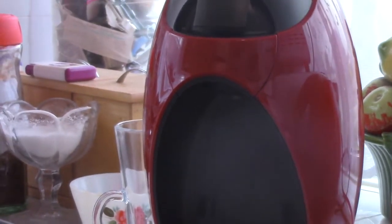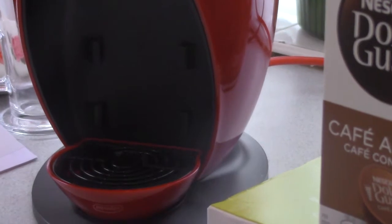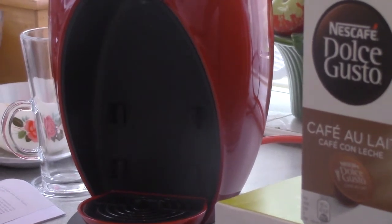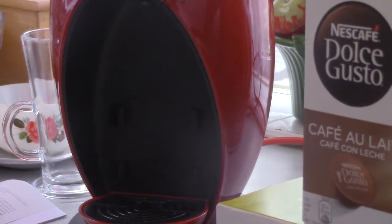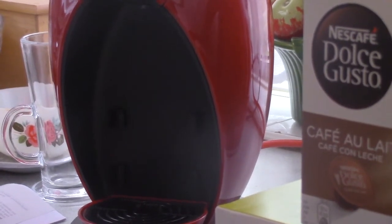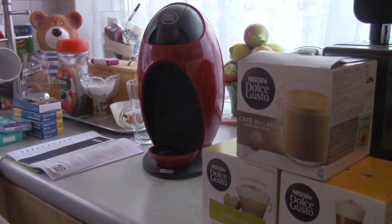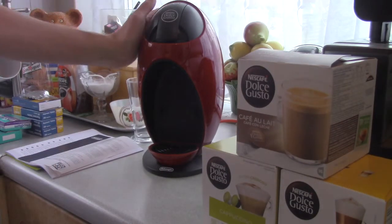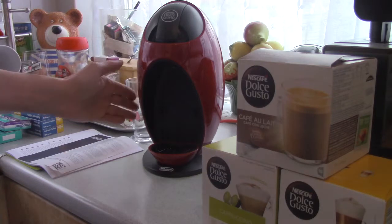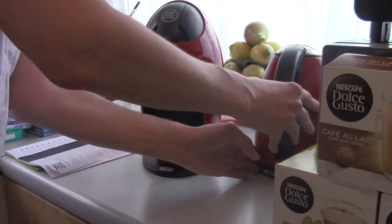So let's get to the machine itself. I'll come in front of the camera and show you the main features. I only got this here a couple of days ago. It's in a beautiful polished shiny red colour, to match our kettle here in the kitchen.